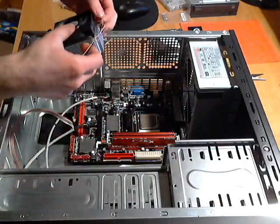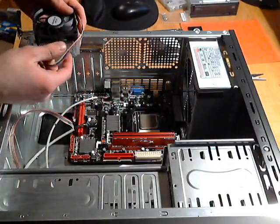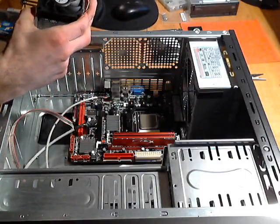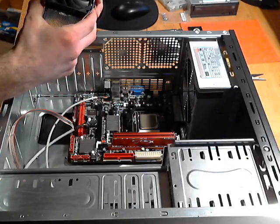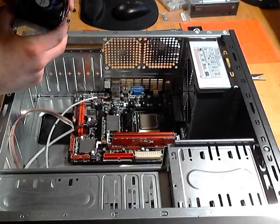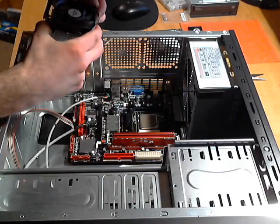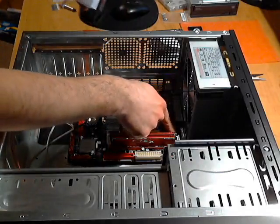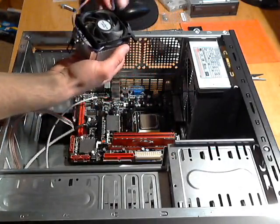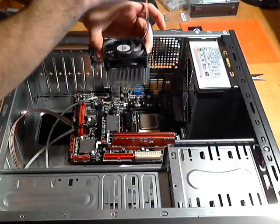I have my heat sink here, and as you can see there's a wire on it for the fan. What you want to do is find where the heat sink fan plugs in. I'm looking for that plug and I found it — it's hiding over here behind the RAM. I'm going to end up putting the heat sink on this way since the wire is on the side.